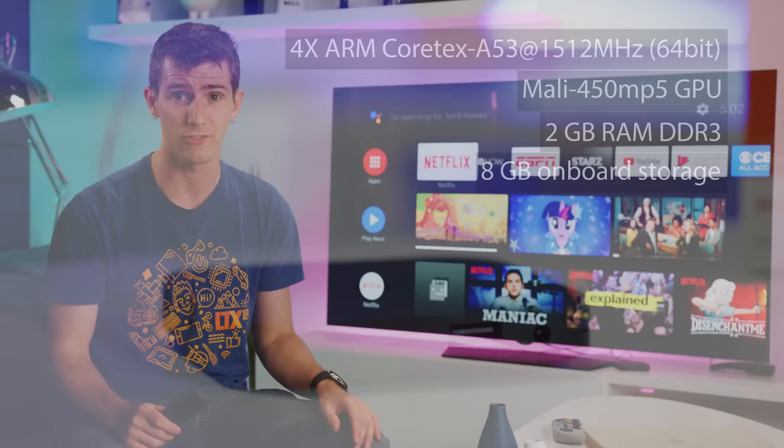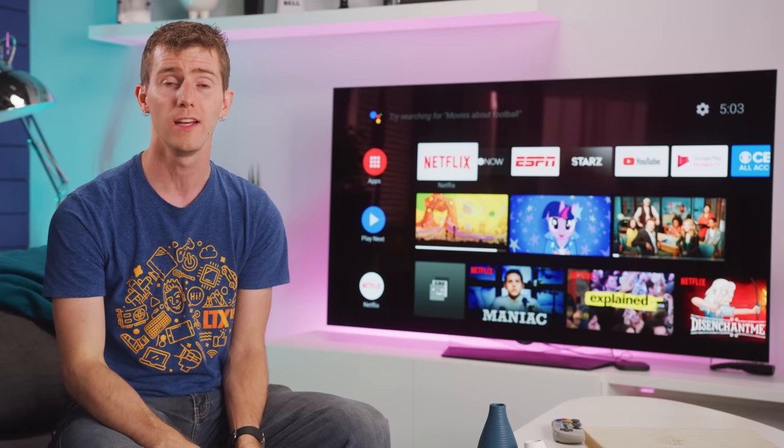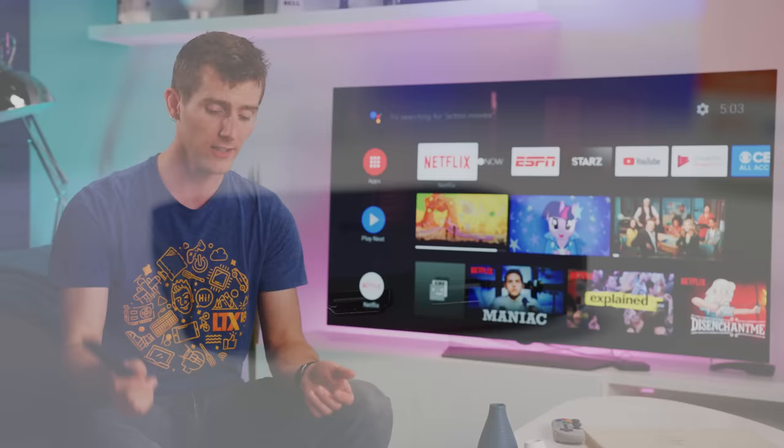Of which you will just have 5.4 GB available out of the box. Unfortunately, you can't uninstall the default apps that you don't use, but at least you can expand the device's storage via the box's single USB 2.0 port — just don't expect it to be fast. There's also an audio out port with integrated SPDIF, and a single HDMI 2.0a port which supports 4K at up to 60Hz, and HDR with static metadata.